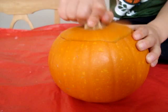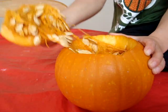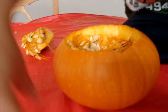Looks like you're going to have to use both hands and pull. Oh, my goodness. What did you find? Seeds. How many seeds? Would you say there's a few seeds or a lot of seeds? A lot.